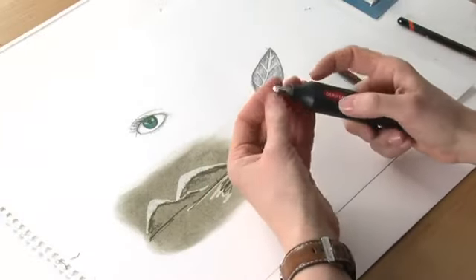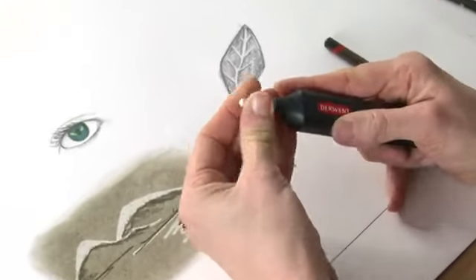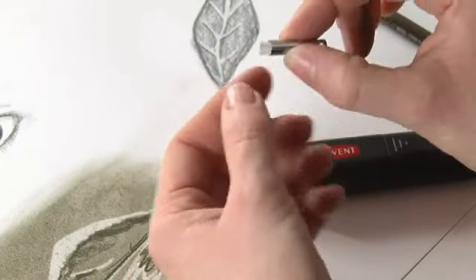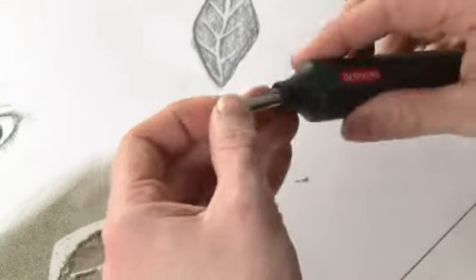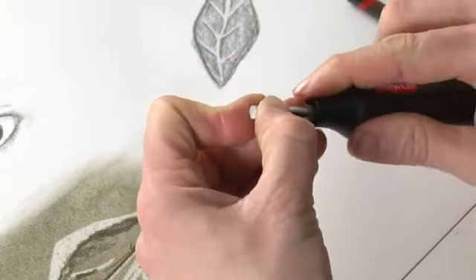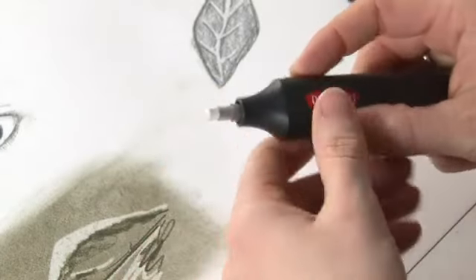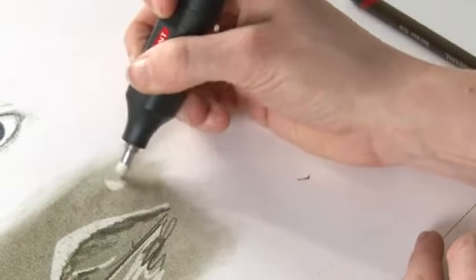Just to show how to change the erasers — obviously they will wear down. To remove one, you just grab the end and pull it out. It sits in a little metal holder. If you want to extend it, just pull it out a little bit further and push it back in. If you're changing it, you just slot a new eraser in — you get some replacement erasers included. Just push it back in and you're ready to go. We've got a little moon there, haven't we?